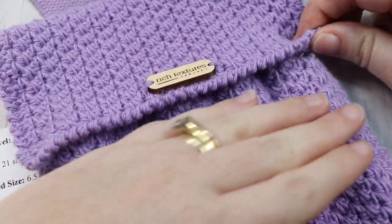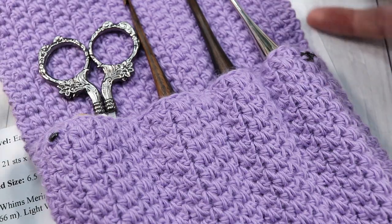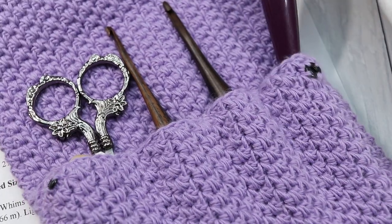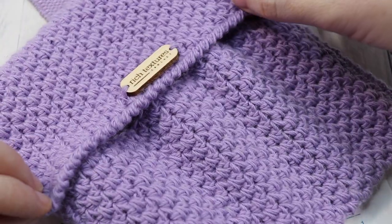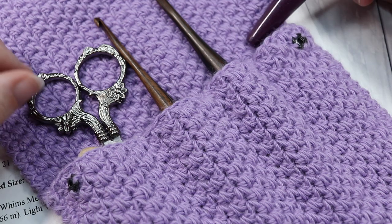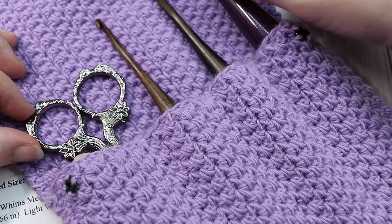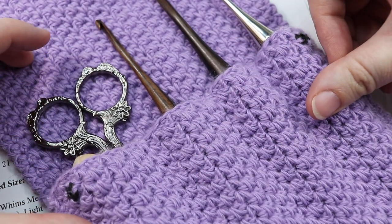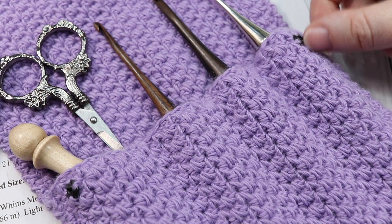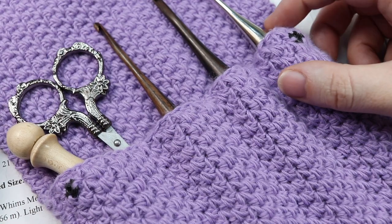This is the crochet hook case that we are going to crochet together. It is a very easy design made with a few stitches and worked all as one piece. The bottom part is just folded up and over, which I'll show you toward the end of the video. This case is designed to hold three crochet hooks and some notions. I've packed it with some crochet hooks, a needle holder, and a pair of scissors.